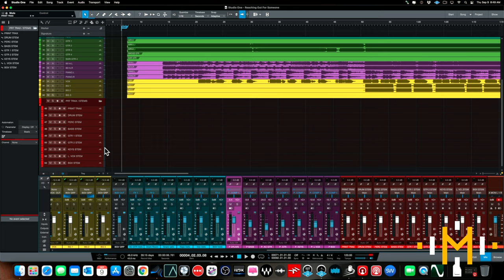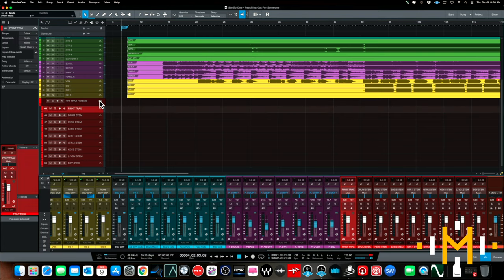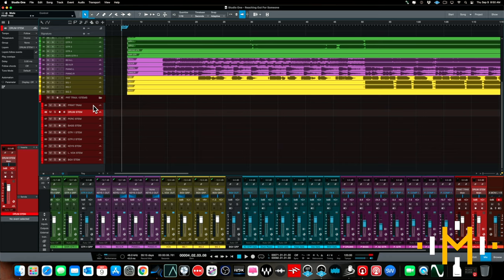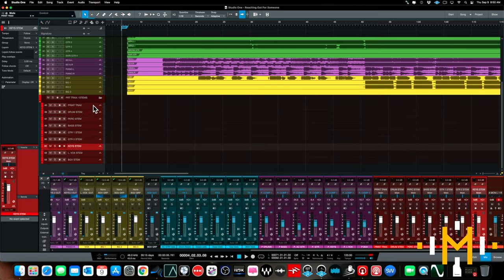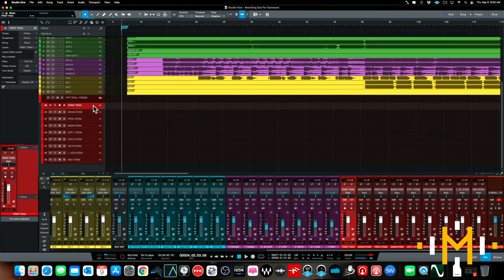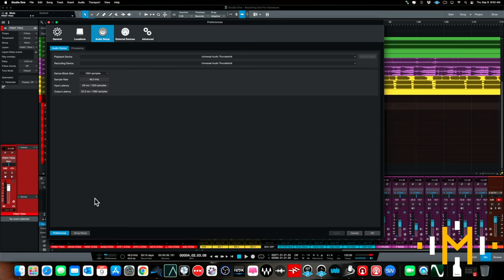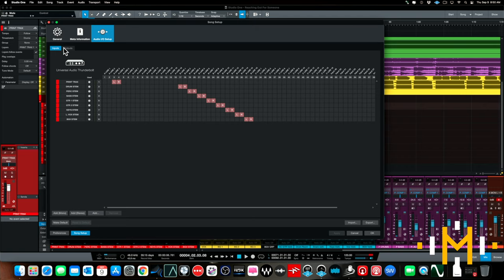What we're going to do for now is just print back the stereo mix and the group channel stems. Here in Studio One I've created a bunch of stereo tracks — you can see them down here in red, I put them in a folder. I do this as part of my mix prep at the beginning of every session. I'm creating a stereo channel for: print, drum stem, percussion, bass, guitar one, guitar two, keyboards, lead vocals, and background vocals — all stereo audio tracks.